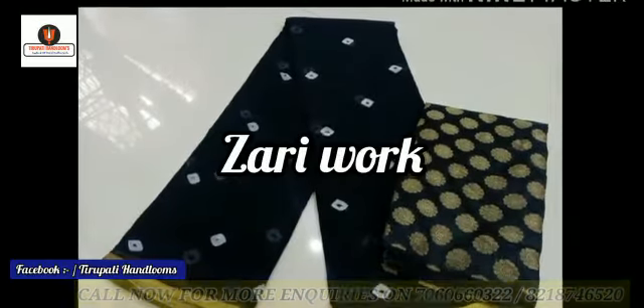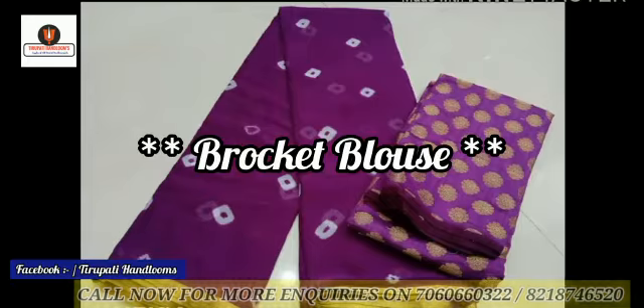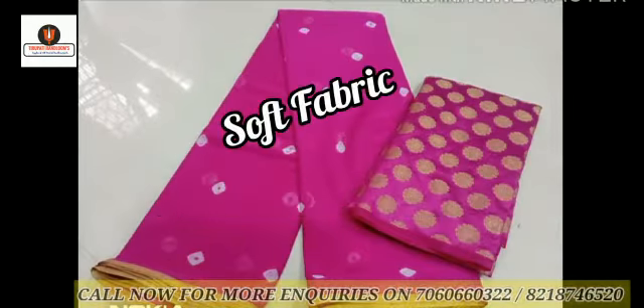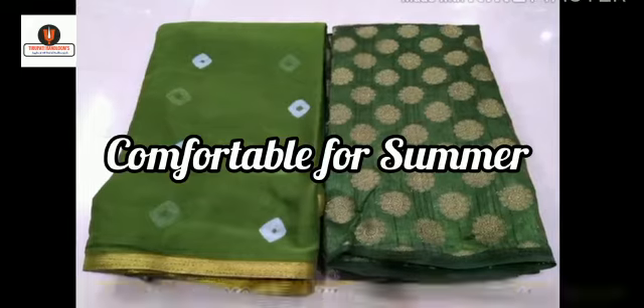The length of this sadi is 5.5 meters and it comes with a brocket blouse of 1 meter. This sadi is made from very soft fabric, is comfortable to wear in summer, and the color will not leave after washing.